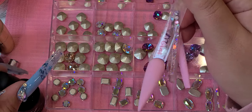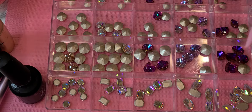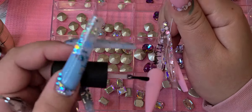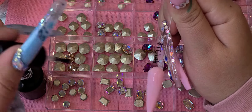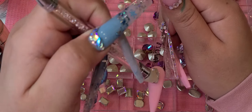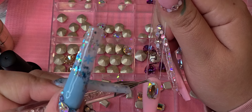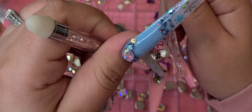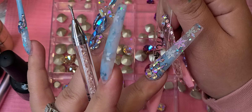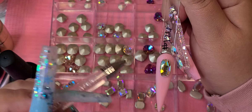I'm gonna start off with the flat back ones because those are a lot easier. I'm gonna start off by adding a lot of glue because the crystals I have are on the bigger side — you want to make sure to add more than enough for larger crystals. If you're working over a rougher surface like acrylic, your glue will dry a little bit faster than if you're working over a gel polish. It also depends on the weather.